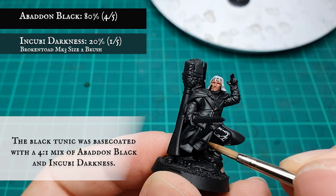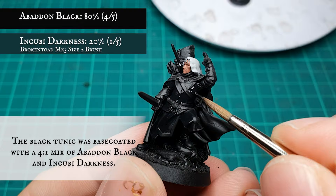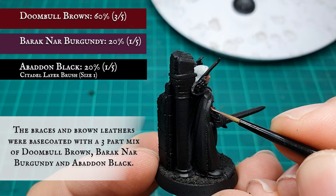The black tunic was given a base coat with a 4-to-1 ratio mix of Abaddon Black. The braces and brown leather areas were given a slightly more complex base coat consisting of a three-part mix of Doombull Brown, Barak-Nar Burgundy, and Abaddon Black in an approximate 3-1-1 ratio.